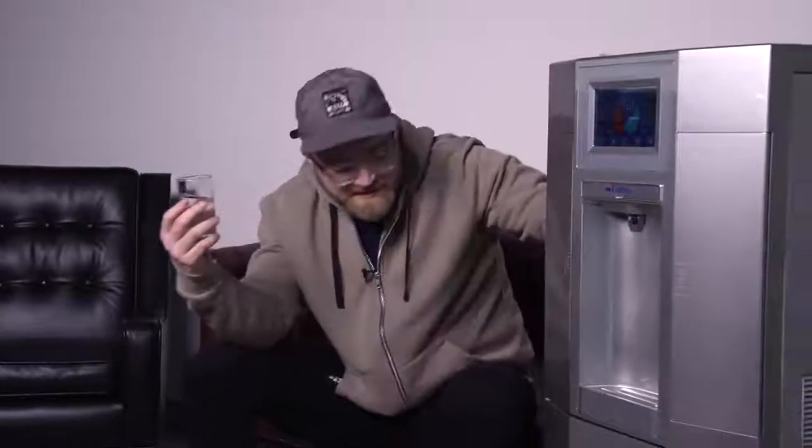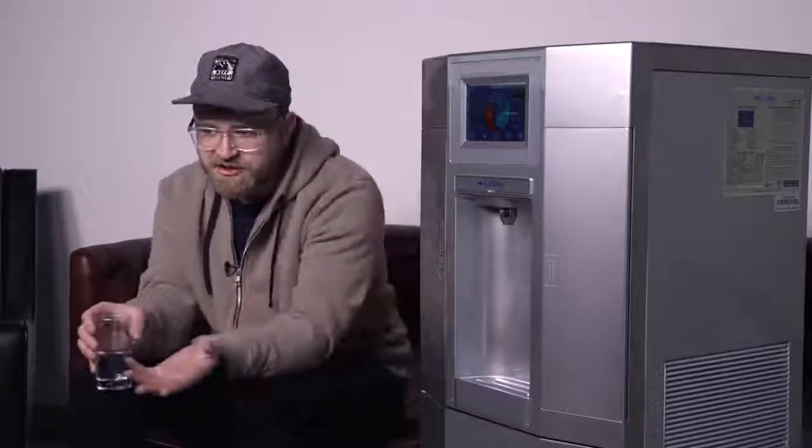I know to some scientists in the crowd you're like, what's the big deal — of course there's moisture in the air. But the idea of a machine like this that can sit in your office and you're not lugging any water in here is pretty amazing to actually experiment with. From a cost-to-performance ratio, this isn't magical — there's still a cost associated with it that you should be aware of.